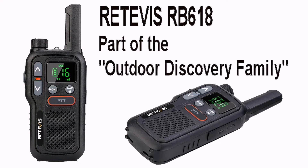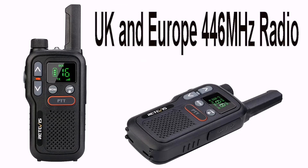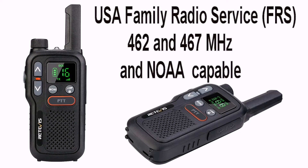Hello, Enthusiastic Steve here. We'll take a look at the Retevis RB618, part of the outdoor discovery family range of radios. Here in the UK and across Europe these radios are known as 446 megahertz PMR radios with a maximum transmit of 0.5 of a watt. In the US these are sold as FRS radios — Family Radio Service.